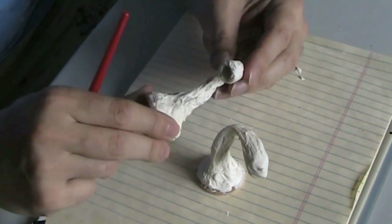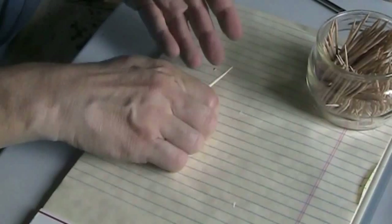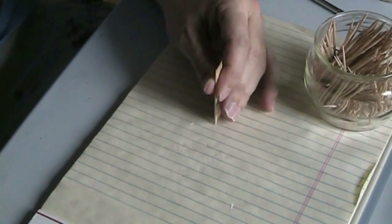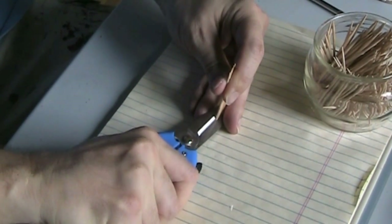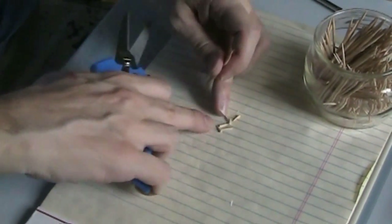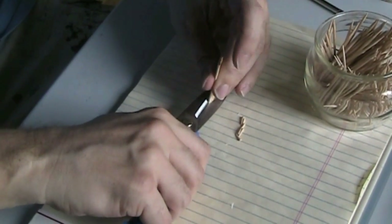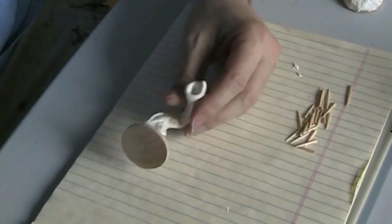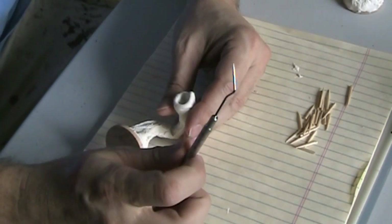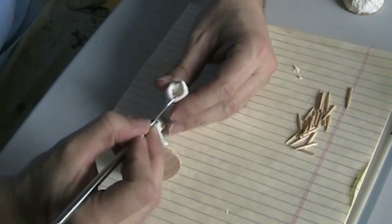Now we're going to work at putting some teeth in this thing. I need to make the teeth for these critters, so I'm going to use some toothpicks — I've got about a half dozen here and I'm just going to hold them in a line and cut them off. I've got that, so now I'll just do the opposite side. All right, so now I'm ready to apply some teeth.